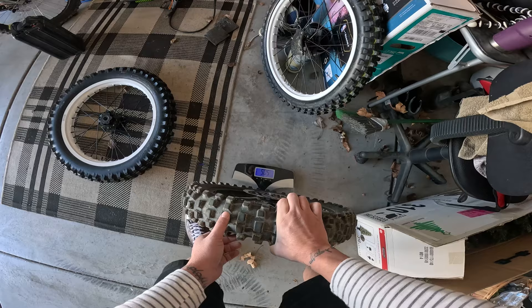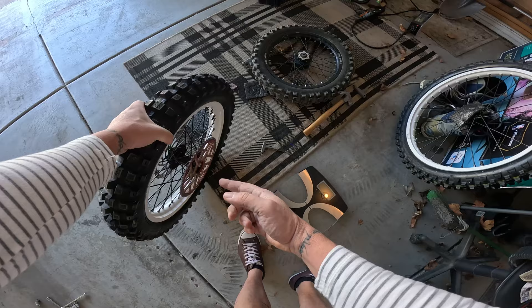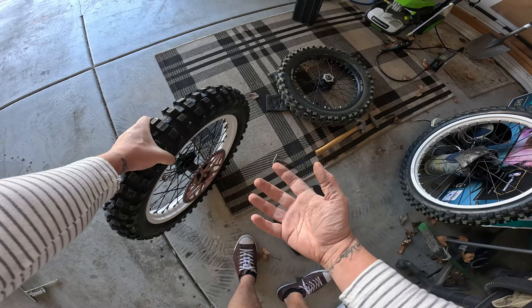16.4 pounds for the stock wheel. Now with the rotor on and the 58-tooth sprocket — since it's a bigger radius tire and I want similar gearing to the stock 48-tooth — the 58 on this 18-inch should be pretty close. Let's see what this one weighs.